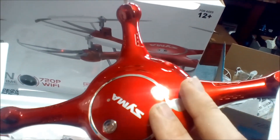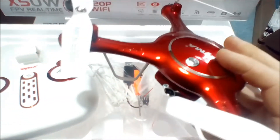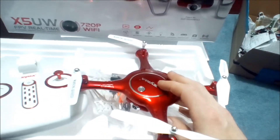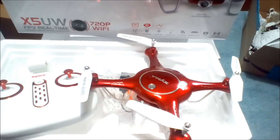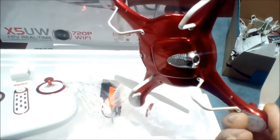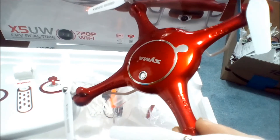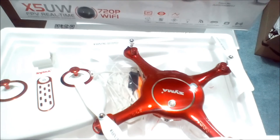I'm pretty impressed. The regular SEMA — the X5C, I have the X5C and the altitude hold one as well — they all have your standard plain look. I'm going to say okay, which everybody cloned. This is a fresh look on the SEMA and I'm definitely digging it. Hopefully the camera is something decent and gets good range and we'll have a good quadcopter here. Hope this helps somebody and was informative.